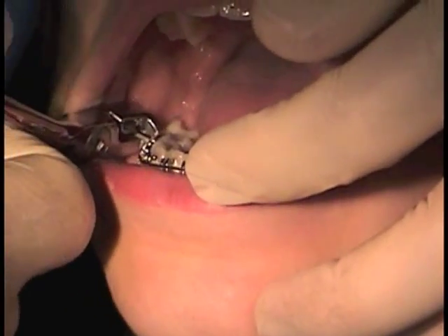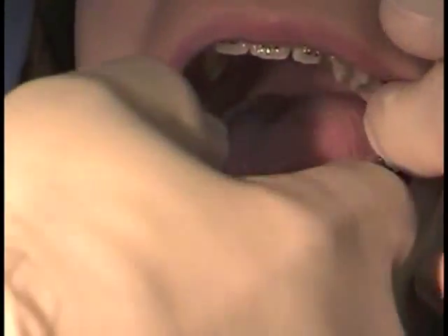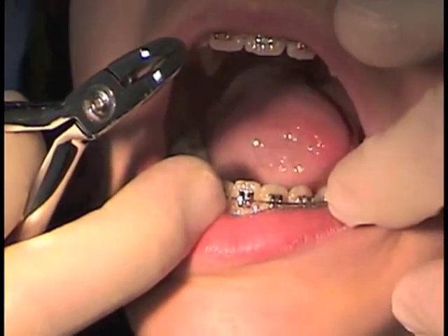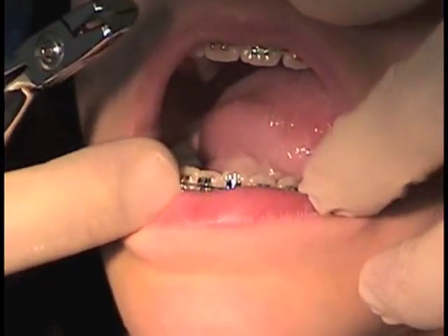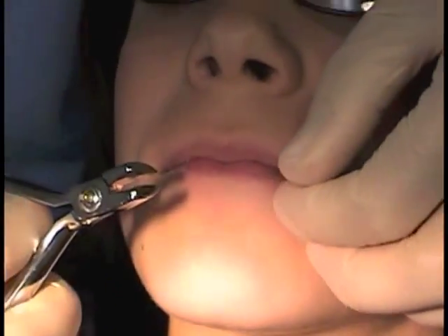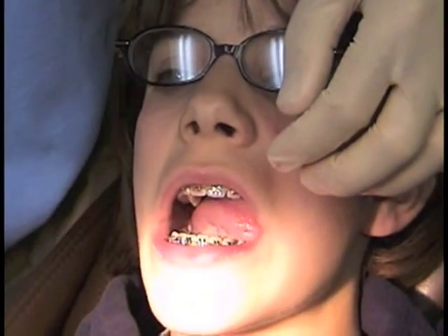We clip the end on one side and on the other. This wire is ready to be tied in, and it will open her bite at the rate of about 1mm to 2mm per month. So that's how you use arch wire curves.